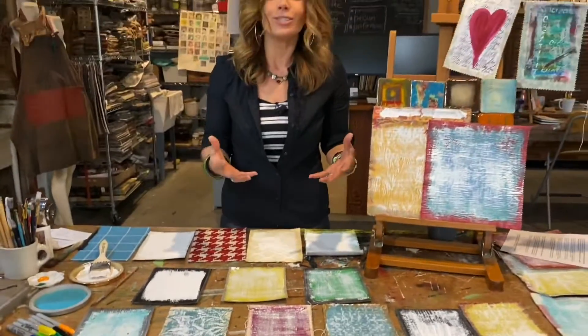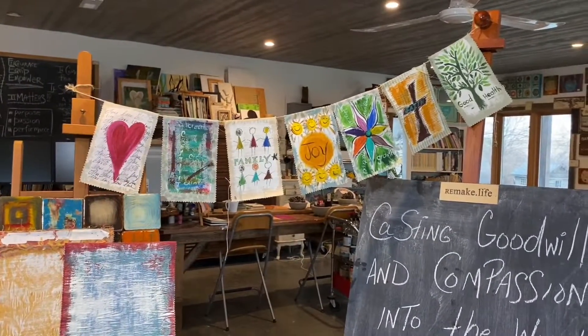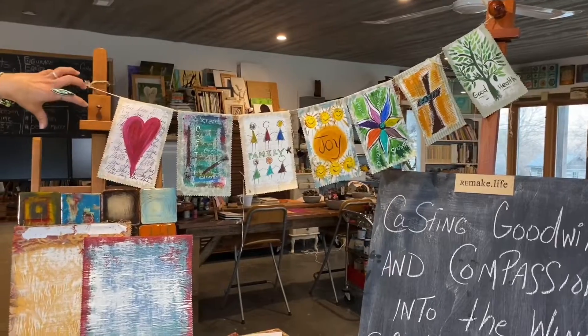Give everyone in the family two or three panels to work on. Then you're going to fill each of these panels with good blessings, messages, images — things that promote all of the good vibes that you want to send out into the world: good health, faith, joy, family, creativity, love.